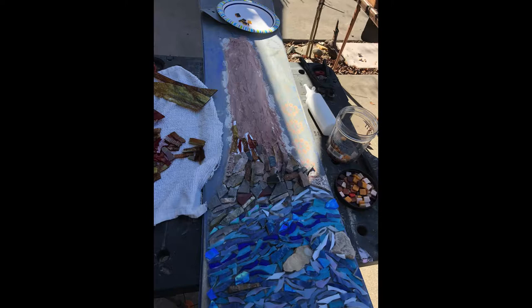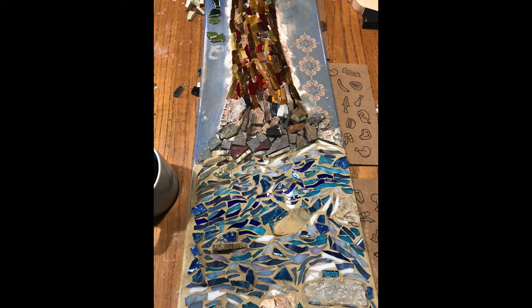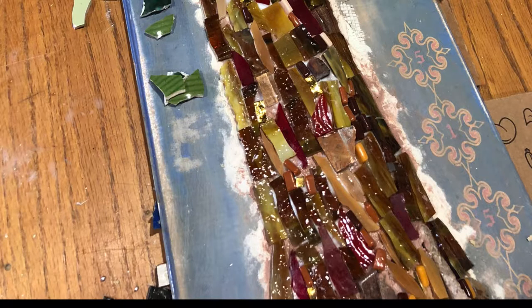After that, I painted the tree trunk. In addition to the rocks, which I mentioned before as the base, I started to work on the tiles for the trunk, which included small glass tiles, a little bit of gold tiles, and a lot of different stained glass pieces.